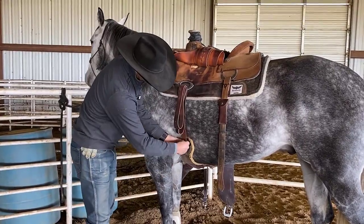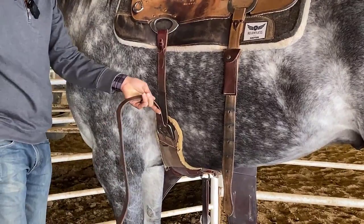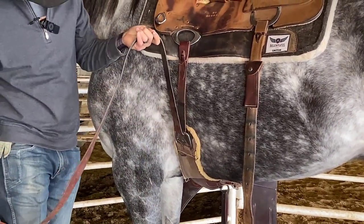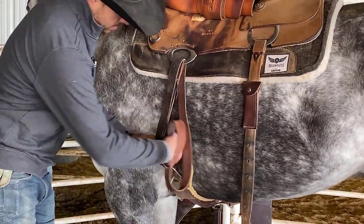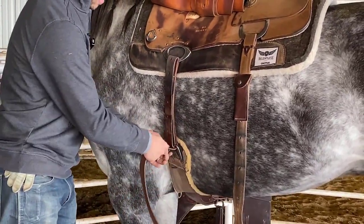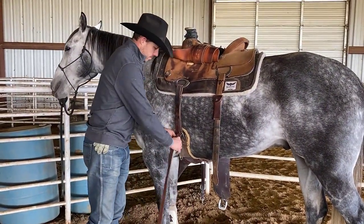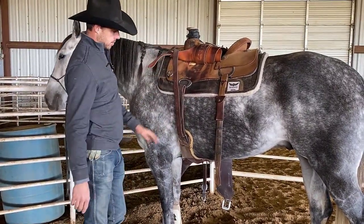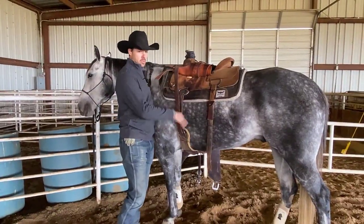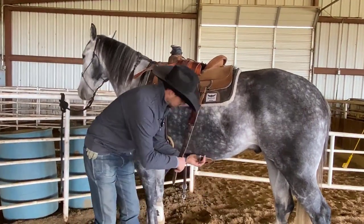I'll grab my front cinch, free and clear from his front leg, take my latigo through the D-ring and through, go up to the saddle D-ring, go down, and go back through the front cinch. I'm not going to cinch him up tight right here — I'll leave it loose for now and let this horse get used to the saddle being on him. No chance of bucking, no chance of him being scared.